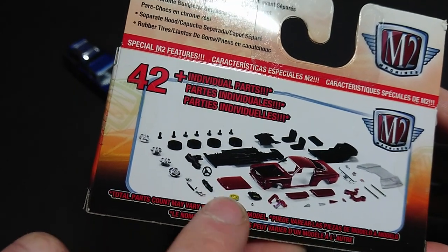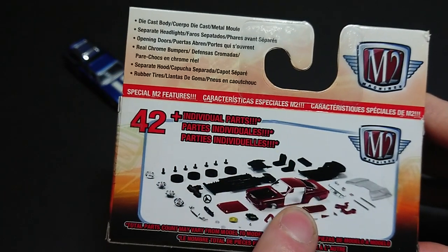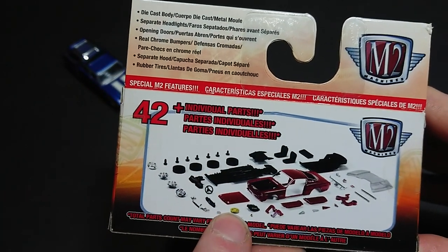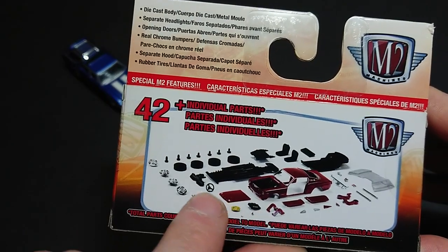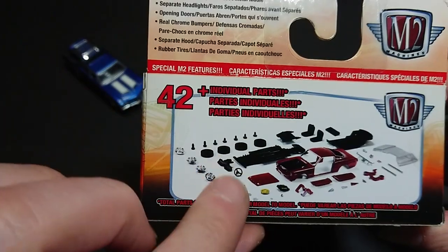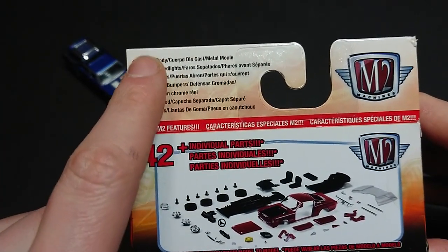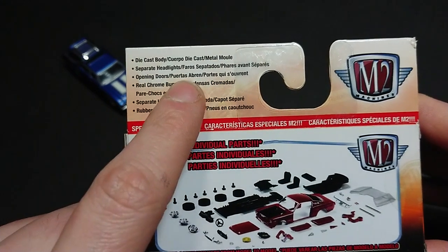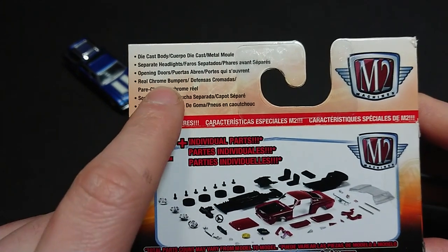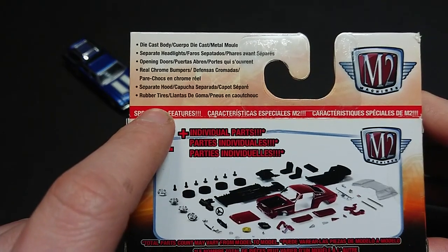This is back when M2 allowed you to take the whole thing apart. You can see the air filter, the engine parts, the hood, steering wheel — all that stuff comes apart. It's a jigsaw puzzle; good luck putting it back together, but they at least offered you the option. They advertise die-cast body, separate headlights, opening doors, real chrome bumpers, separate hood, rubber tires.